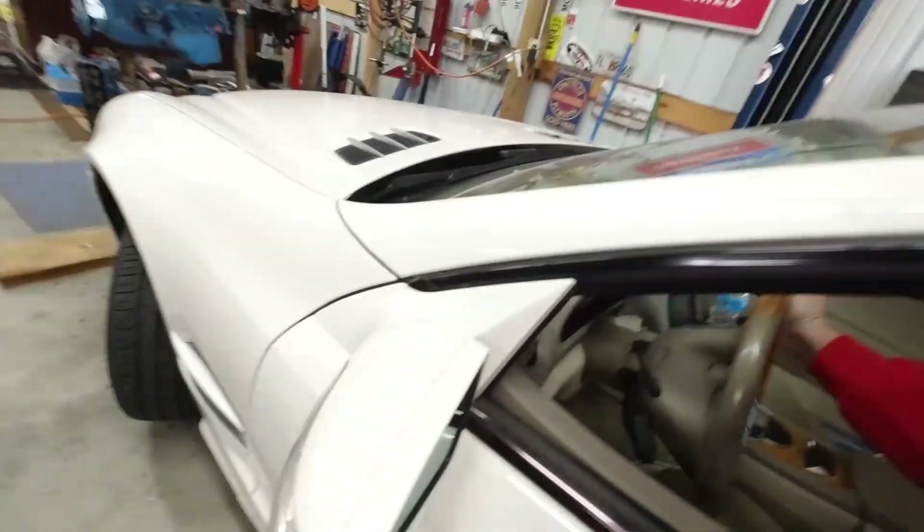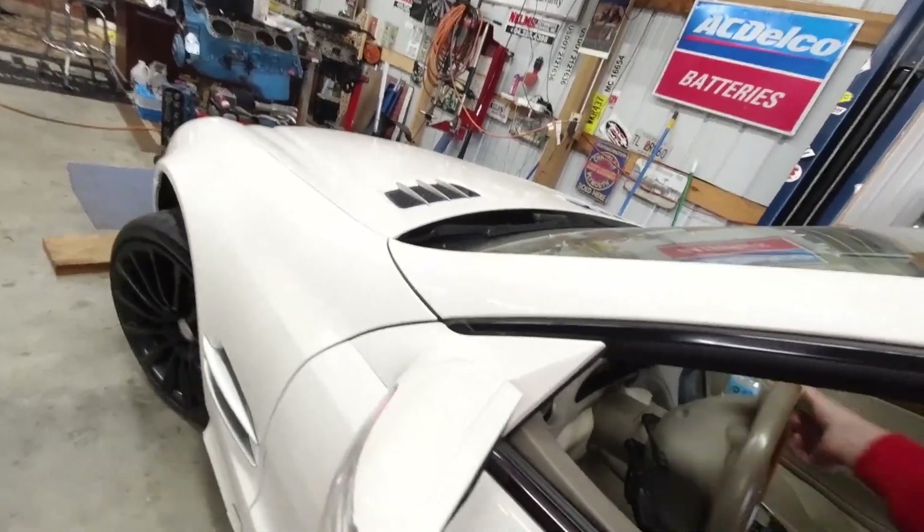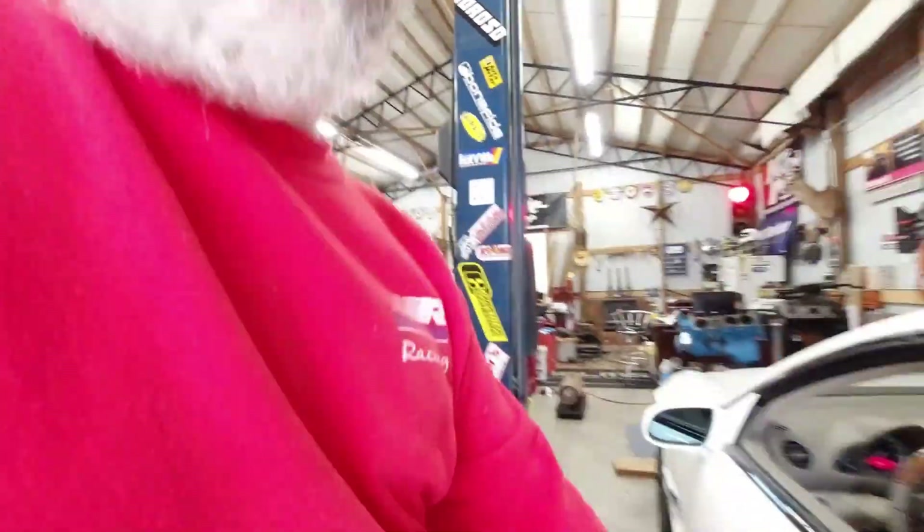I still have to wire up the module — I'll show you what's going on with that. I haven't done that yet. I wanted to fire it up and get some fluid in the power steering, make sure I didn't have any leaks before I put the plastics and wheels back on.